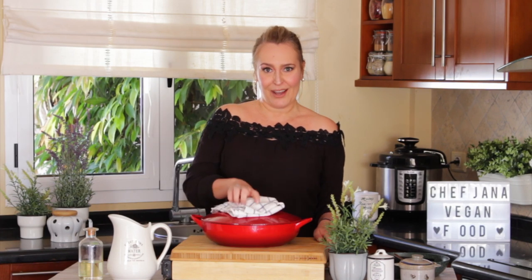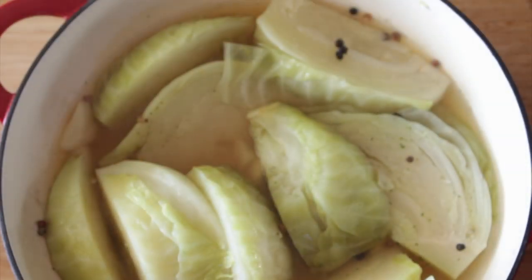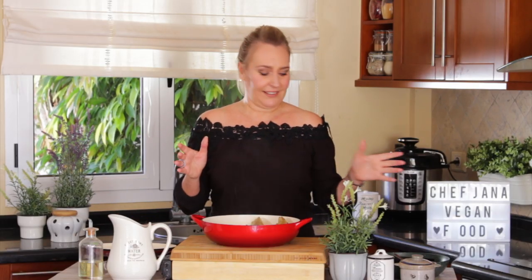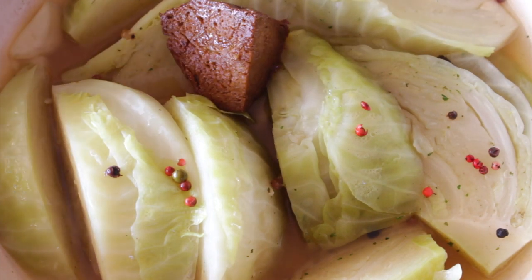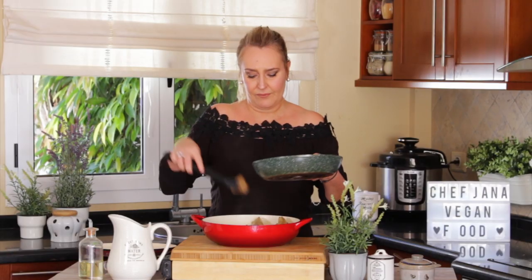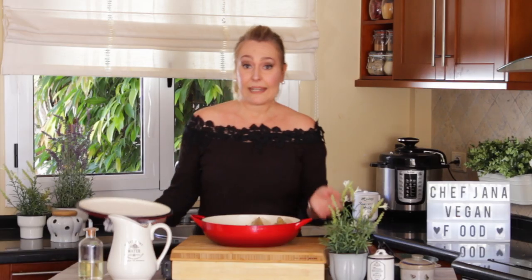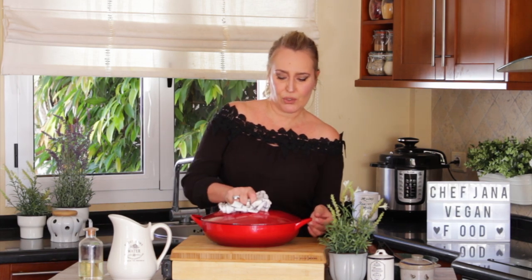Here we have our Fårikål almost ready because now we're going to add our sautéed seitan. You add them sparingly, just accommodate them in. Now I'm going to move it back to my stove for five more minutes so everything gets all those beer flavors. I don't want the seitan to cook completely here — I just want it to mix a little bit with the flavors.